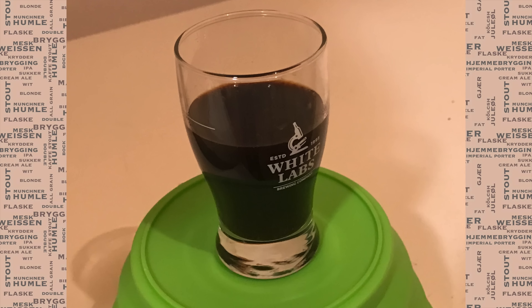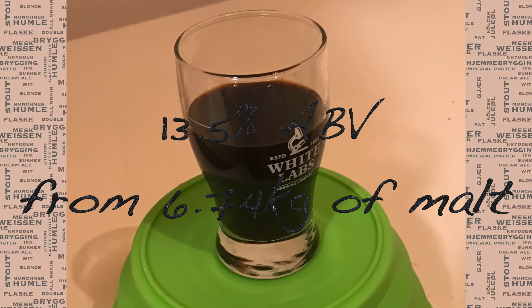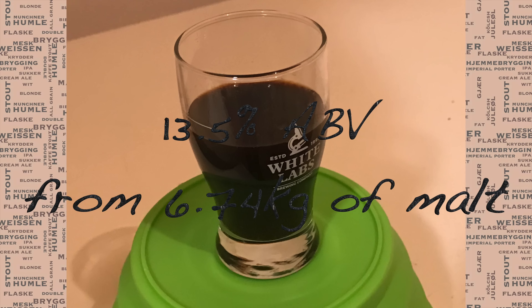So the end result of this method, assuming the finishing gravity is as BeerSmith has predicted, is that from a 6.74 kilo grain bill, I now have a 13.5% beer. I'm very, very happy with that.